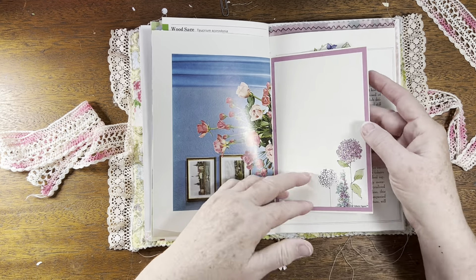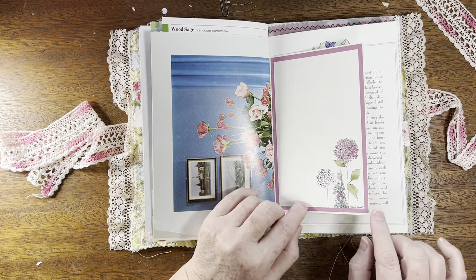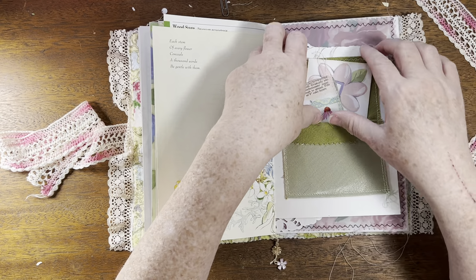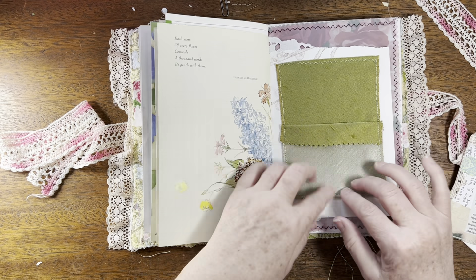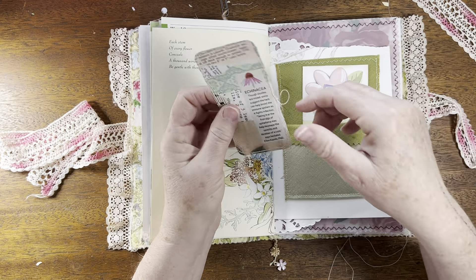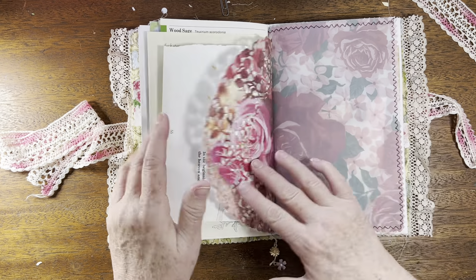The other side of that botanical paper is the book page. This was that greeting card with the rose on it — on the back it had a sentiment, so I covered it with notepad paper that fit it perfectly, giving two writing sides. More book pages here — I covered part of it and made a pocket out of some fabric folded back on itself, so you've got shiny fabric on one side and dull fabric on the other. Inside is a journaling card made from an old greeting card — it's collaged with a picture of a flower and information about it, and stitched around.